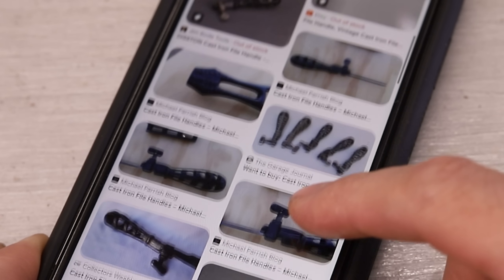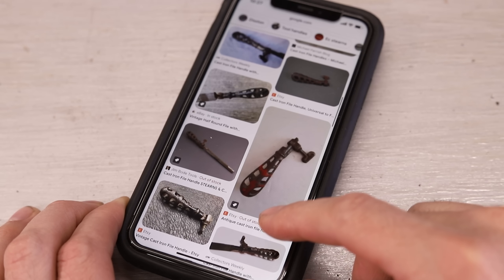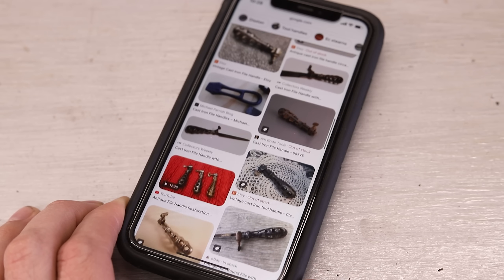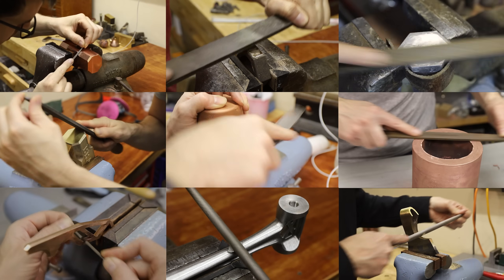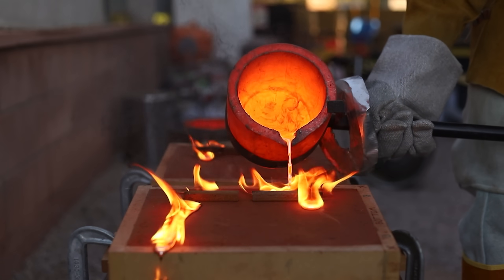I recently discovered that these really cool antique cast iron file handles exist. They aren't manufactured anymore, and since I use hand files a lot in my workshop, I thought it would be really fun to reverse engineer these and cast my own set in bronze.